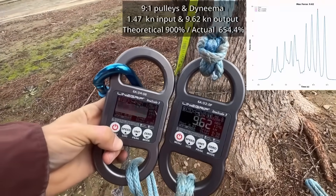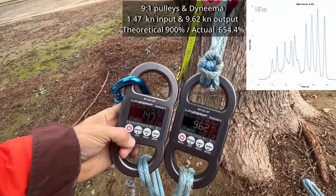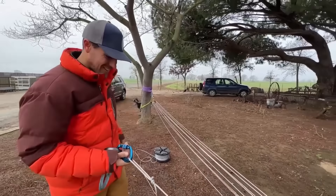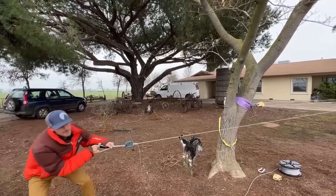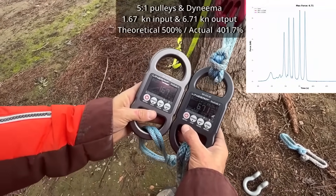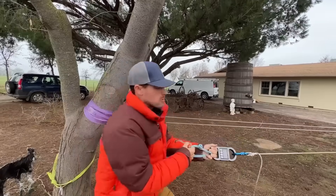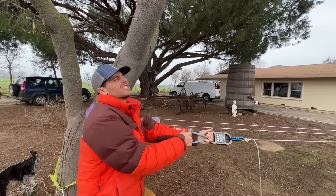Is that higher? It's higher — it's like a kilonewton higher, with the same input. That's getting closer to nine to one. Hot damn. That's pretty good for a five to one — if my math's correct, that's close. Three to one — a lot less give in the system. Holy shit — static!